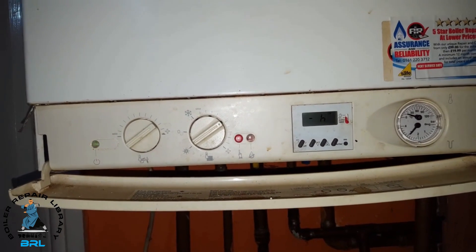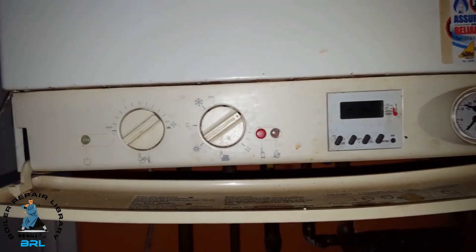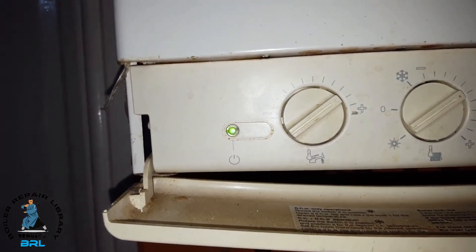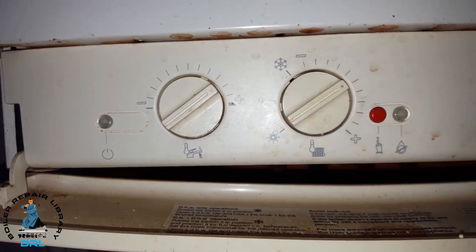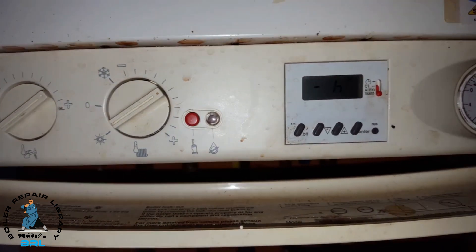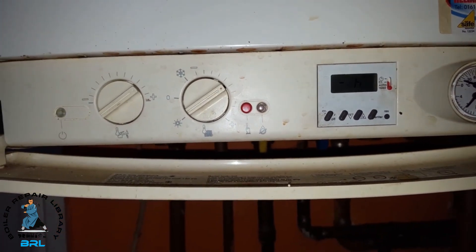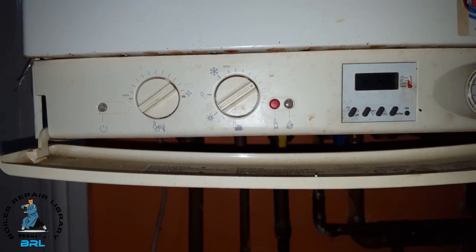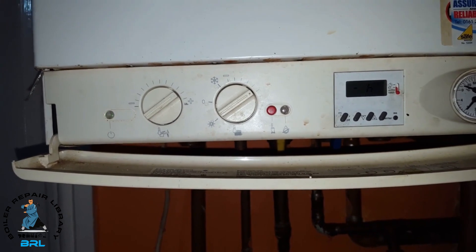If you listen carefully you can hear it just going on and off. Basically what's happening is the relay is stuck on the PCB, starting the fan and stopping it, and just repeating that process over and over on this particular boiler.